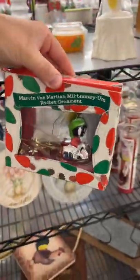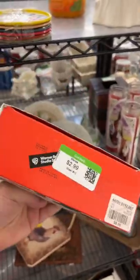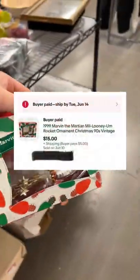Now this is an awesome retro piece — this is a Marvin the Martian Millennium 1999-2000 ornament. It was only $2.99, and it sold in just a couple of days for $15 plus shipping.